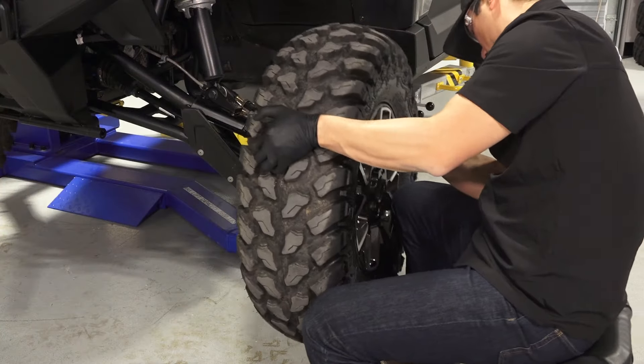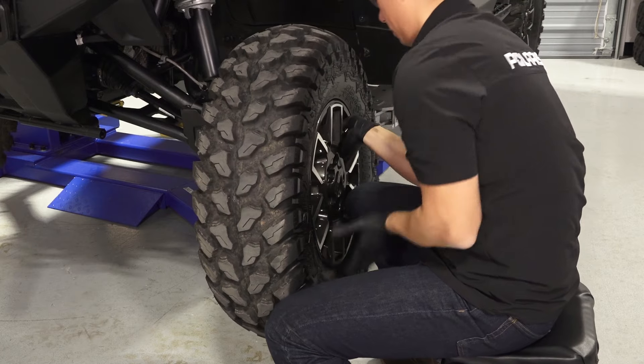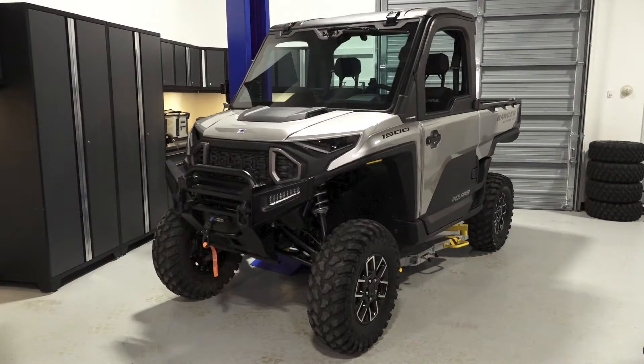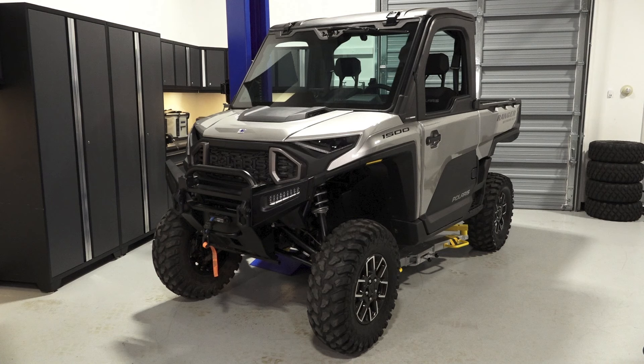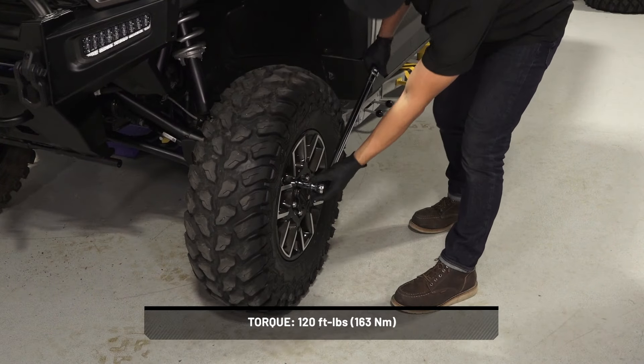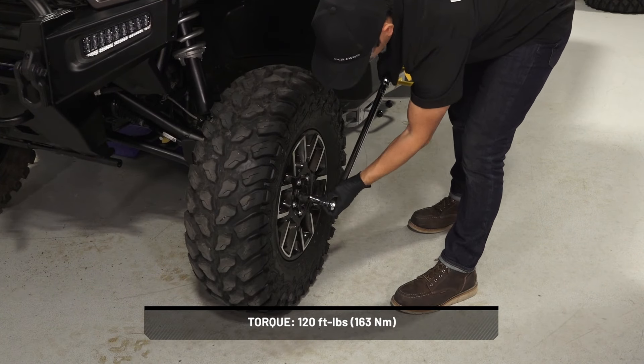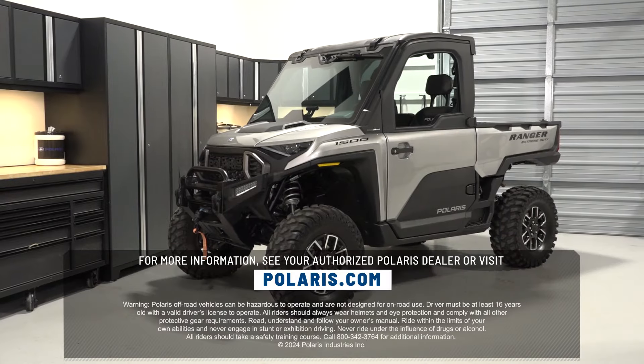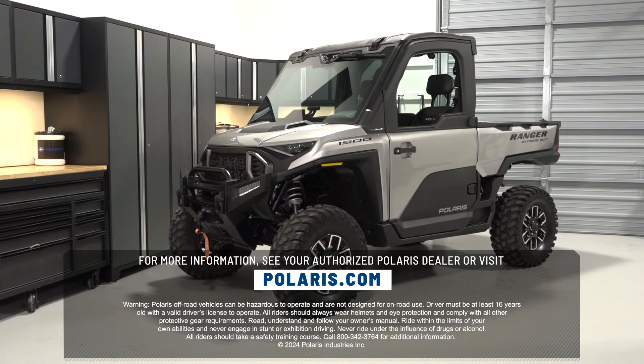Next, install the wheel on the vehicle and tighten the lug nuts until fully seated. Once installed, safely lower the vehicle until the tires begin to touch the ground — this will keep the wheel in place when torquing. Once lowered, torque the lug nuts to specification in a criss-cross pattern. Finally, lower the vehicle completely to the ground. For more information, see your authorized Polaris dealer or visit Polaris.com.